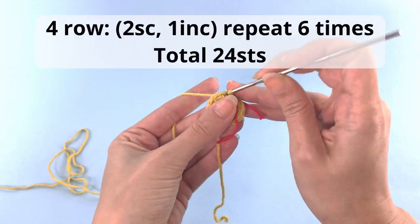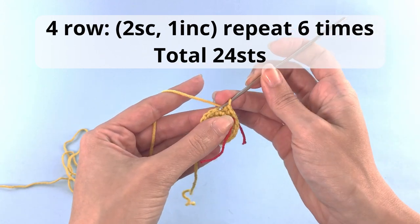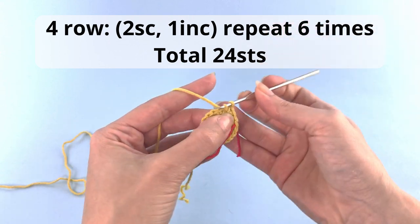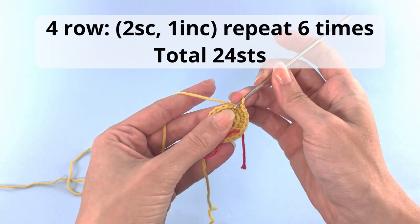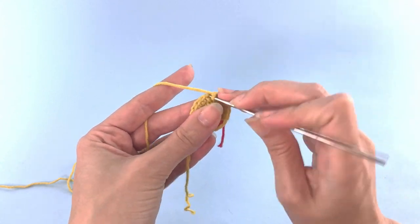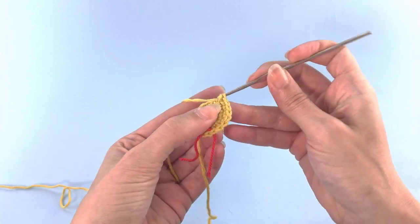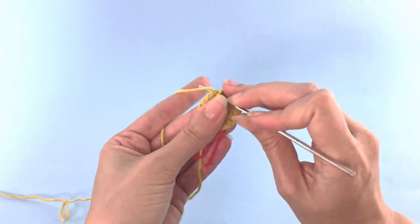For row number four you will crochet two single crochets and one increase. You will repeat that for six times and you'll have a total of 24 stitches at the end of this row. So here: one single crochet, two single crochet, and one increase. And we will follow this pattern of adding six stitches on each and every row.